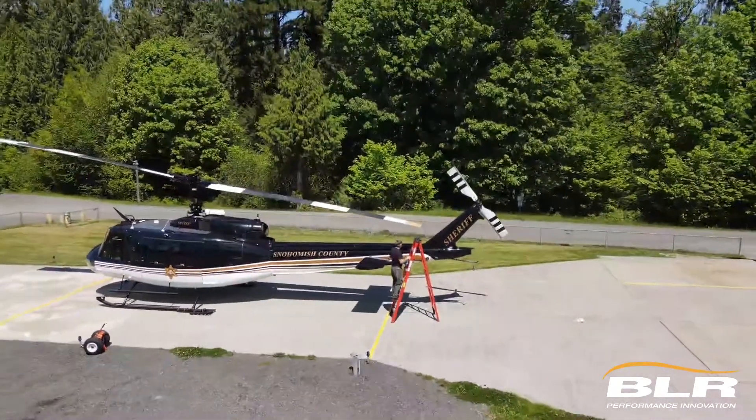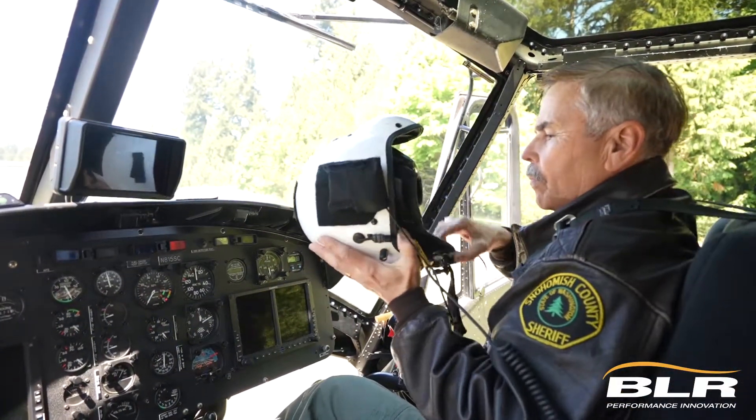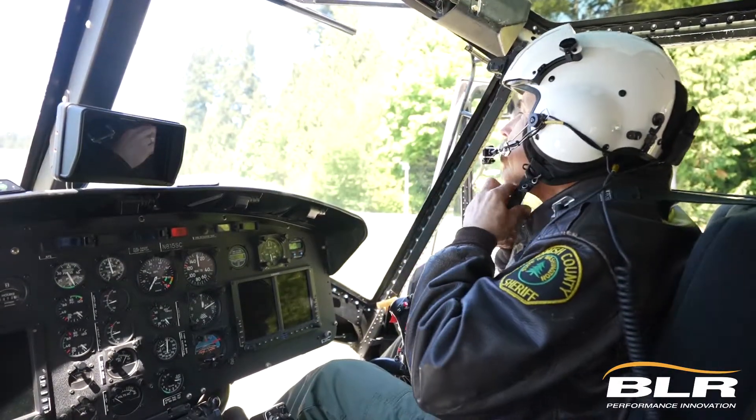I had flown it for about four years with the strakes installed, and then in 2004 I had the tail boom of this aircraft modified at Helipro up in Bellingham, Washington. I had the tail boom replaced and it came without strakes. So when that modification was done I went up and flew it on a test flight around the pattern in Bellingham, and after that first flight I landed and told the maintenance personnel right off the bat: we need the strakes installed.